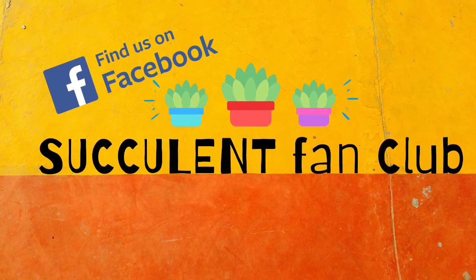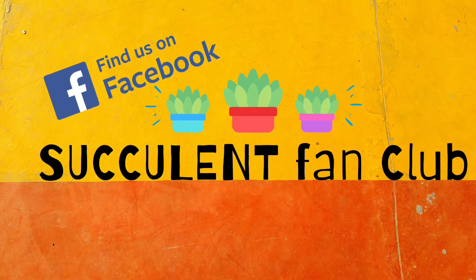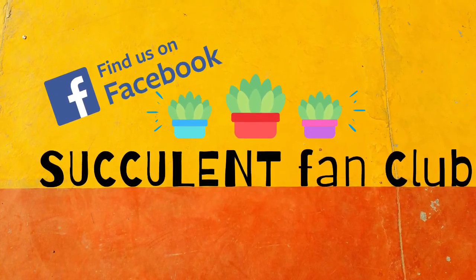Hey everyone, it's Claire from Succulent Fan Club. If you are new here, please make sure you're subscribing to my channel so you don't miss any future videos, and also find us on Facebook to join our community.